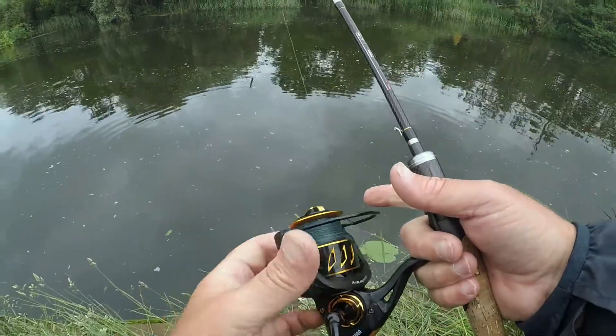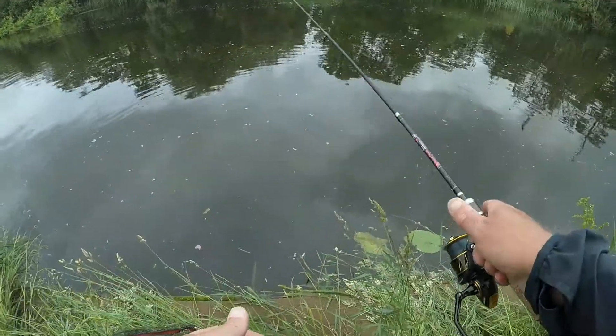If you're interested in this rod or any of the other Rigged and Ready rods, please don't forget the 10% discount which is just at the bottom of the screen — you can use it on any of the Rigged and Ready products on their website. Right, let's get a rig on this, get it in the water, and see what we can catch. Let's try not to catch any of the wild swimmers!